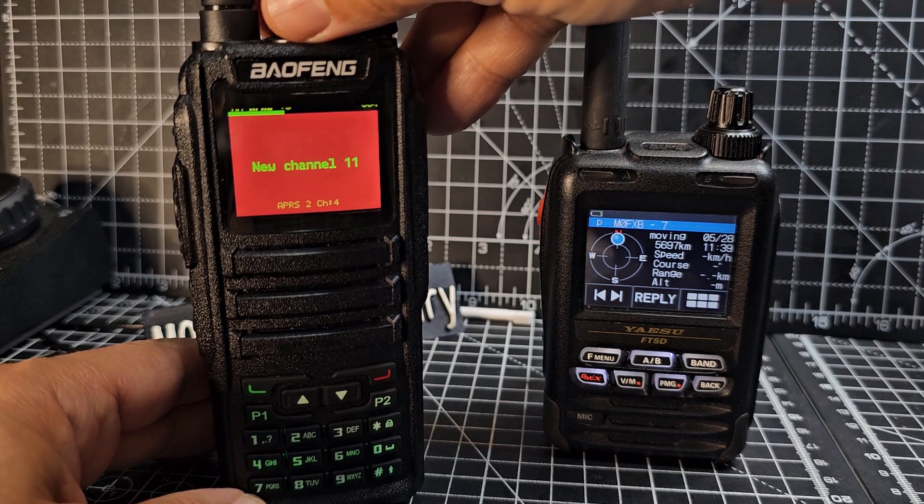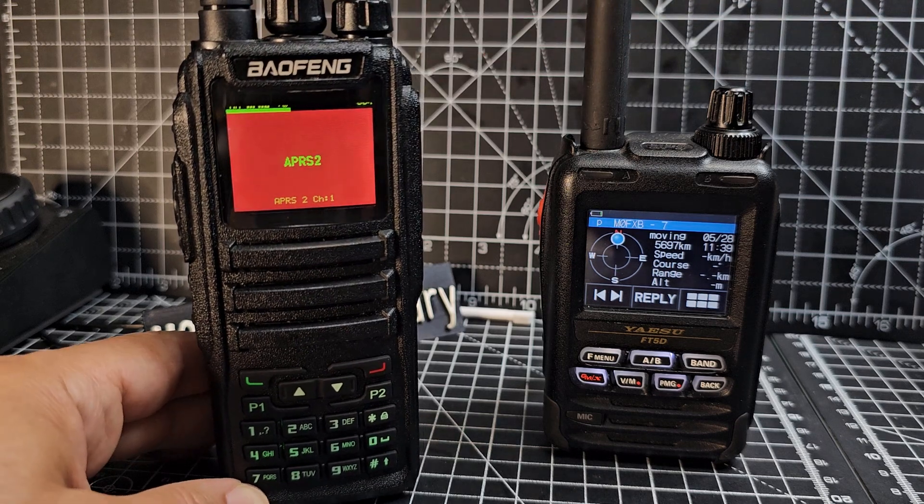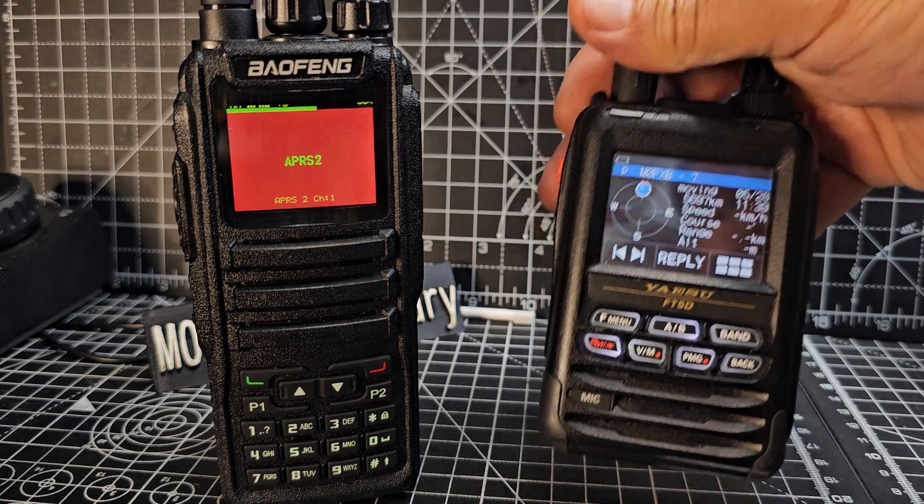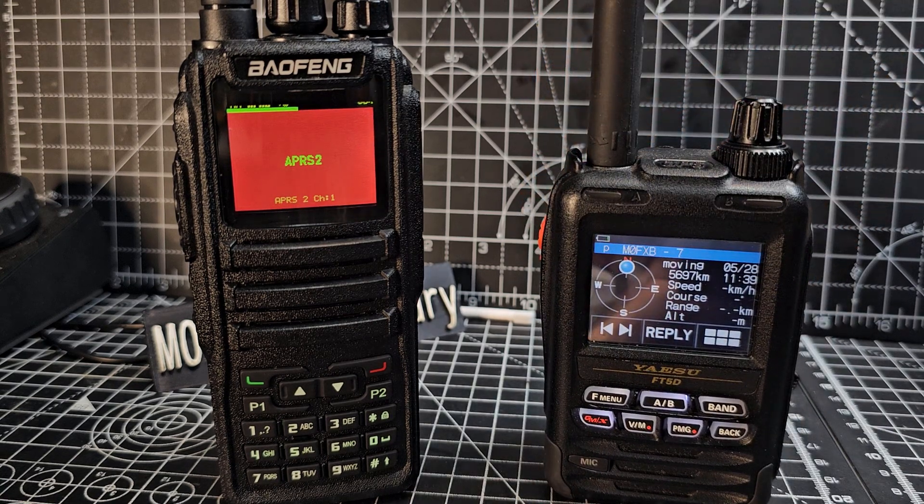And that's it — you're all set up. If anyone knows how to enter the APRS callsign and comment section using just the radio (without the software), let me know, because that's the key bit that's missing. But I still think it's really interesting and you can see it 100% works. Bye for now, 73.